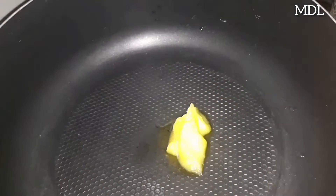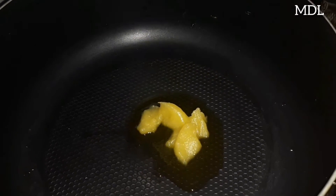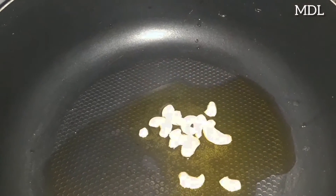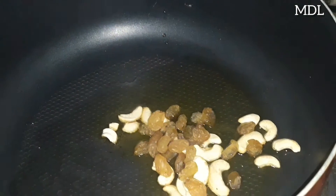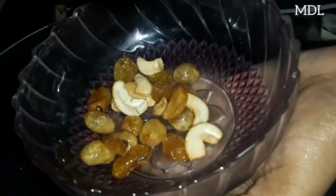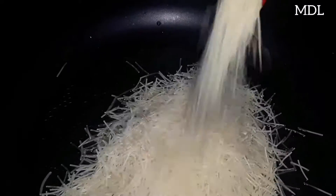I am going to put a pan in first. I am going to add 1 tablespoon of salt and some sesame oil. I am going to add 1 cup of sesame oil.